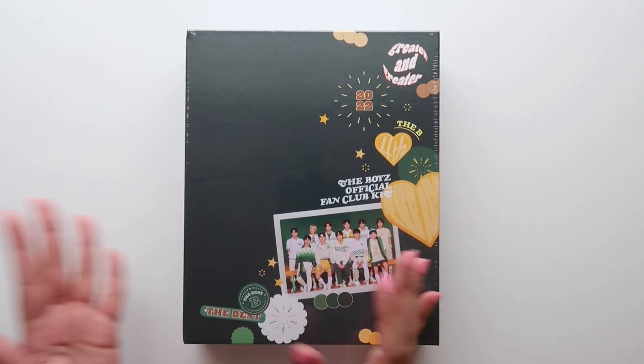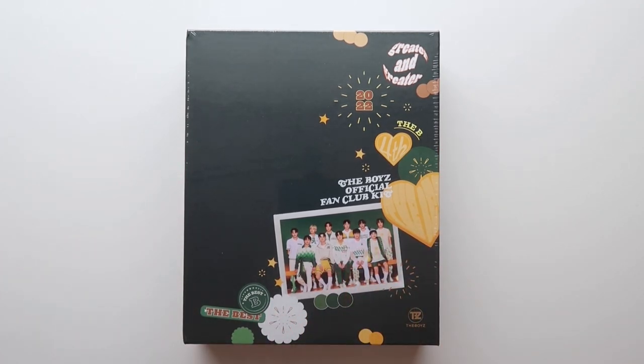Hey everyone, it's Amy. Today I'm going to be unboxing the boys' new fan club kit. It's called the Best Bee, the boys' official fan club kit.